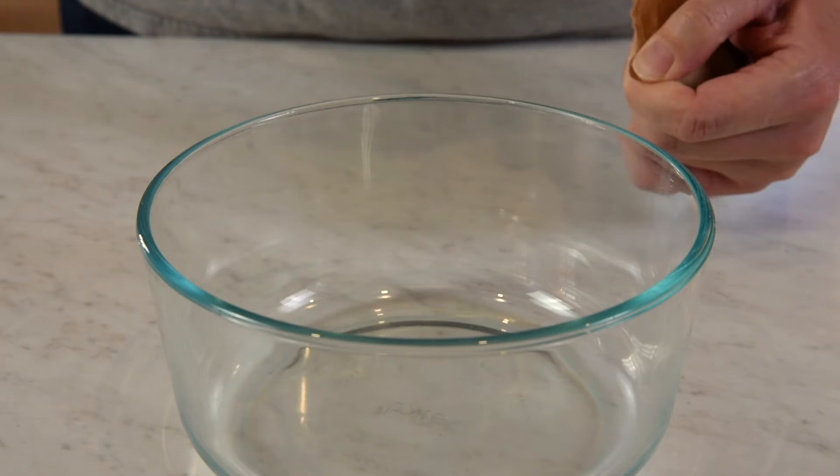Now we're going to do the speed set method. All you need again is a 3-ounce box of jello. You're going to need 3/4 cup of boiling water, and then half a cup of cold water — and we're going to be adding ice to that, so you'll need a bowl of ice cubes. This time we're going to make cherry.